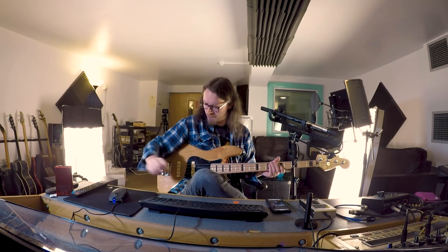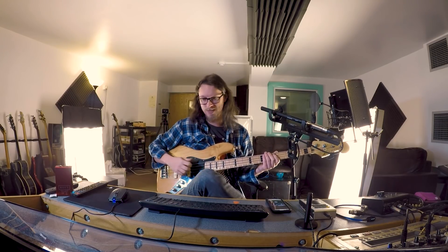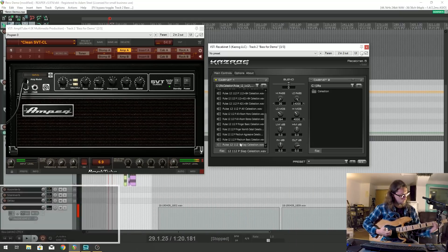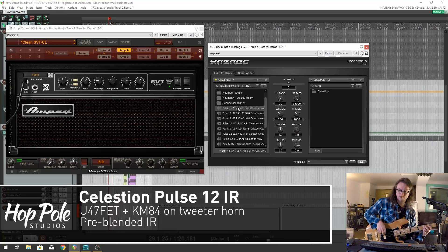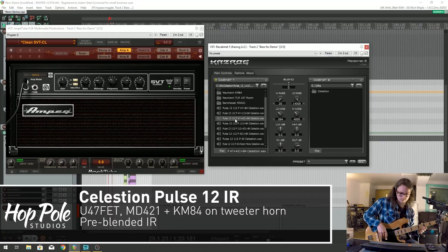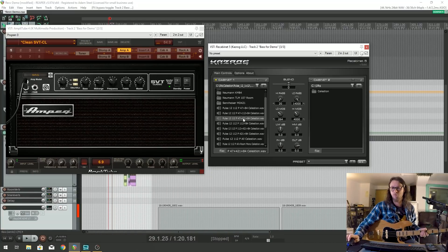Let's do a quick slap with the 12-inch speaker. And look at what happens when we start adding in where it says plus 84, because the 84 is the horn. That's definitely got some brightness that wasn't there before.